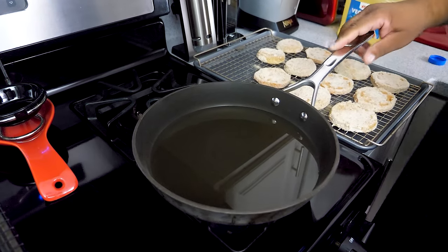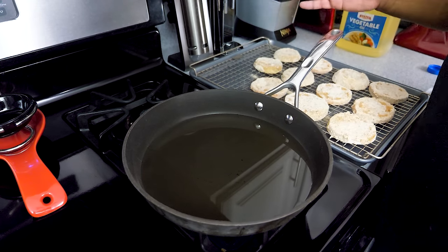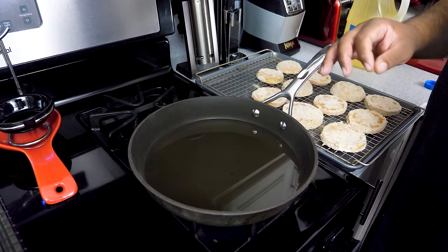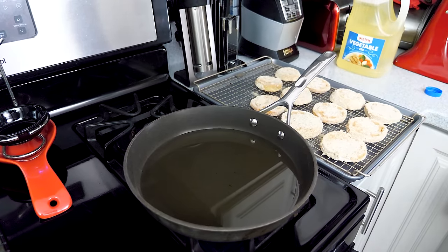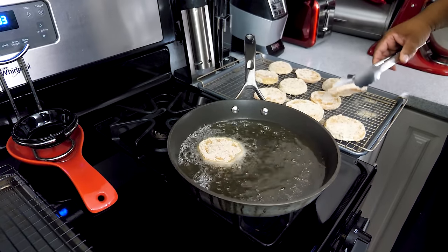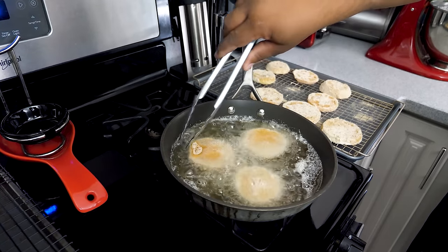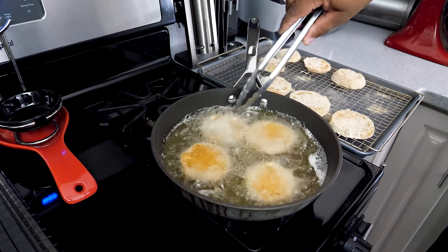We want to get the vegetable oil up to about 350 degrees. Once it comes to temp, the rest is straightforward — put the tomatoes in but don't overcrowd the pan. The reason we don't overcrowd is because we want the oil to stay at the same temperature. Even though the tomatoes are at room temperature, overcrowding brings the temp down and we want them to cook evenly so they're all done at the same time with the same texture. Depending on your pan size, I went with four — that's perfect.